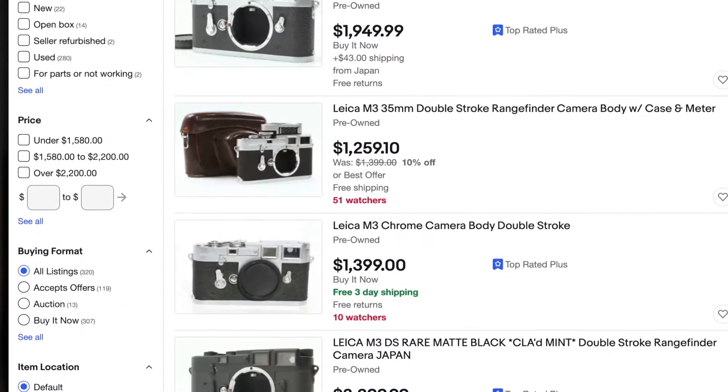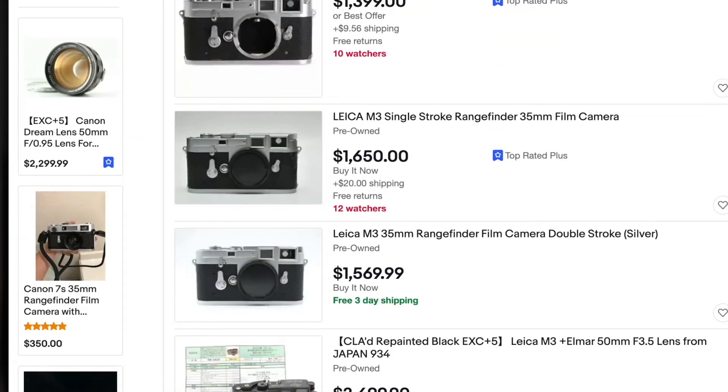It can withstand the test of time, which you can't totally say about a lot of cameras today. As much as I wanted to pull the trigger on a Leica, even an older Leica like a 3 or 5, I was still looking at about $4,000 without even buying the lens. This camera with a 50 millimeter lens I got on eBay for about $700 combined. That's a big deal for someone who just wants to dabble in this hobby before fully committing, especially with no experience in film photography whatsoever.